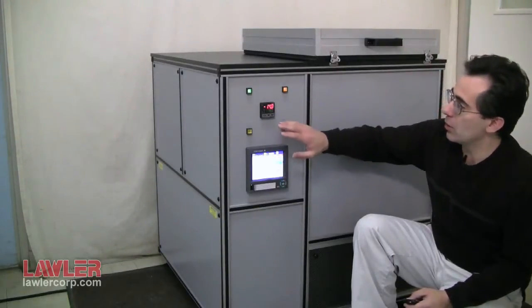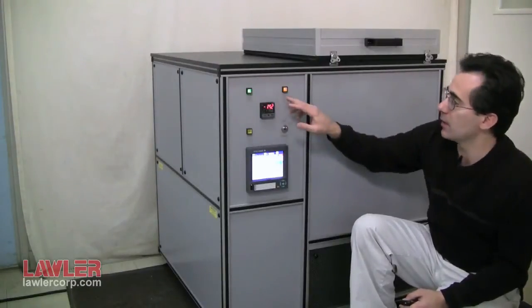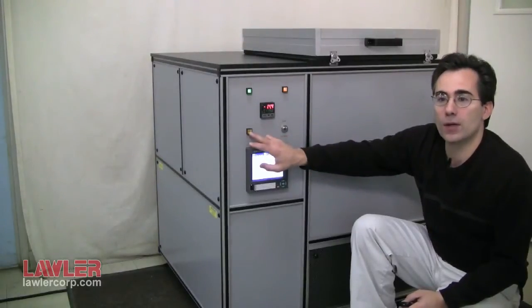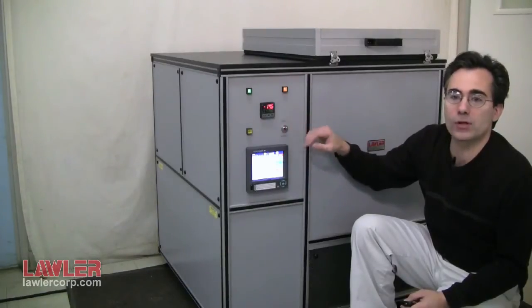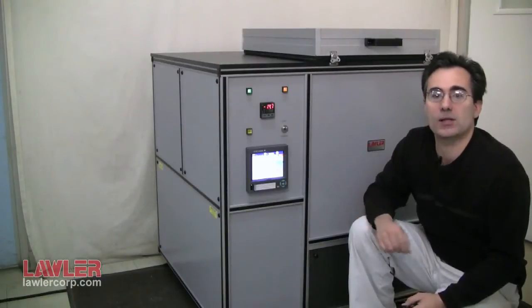There's also a series of buttons here. You have the main power for the instrument, the blower on and off. This is for turning on the torque motor. And then this selector switch is for forward and reverse of the motor to put the tension and compression, depending on the test method.